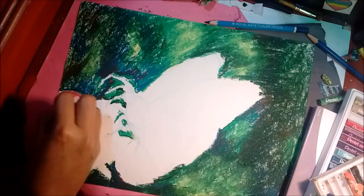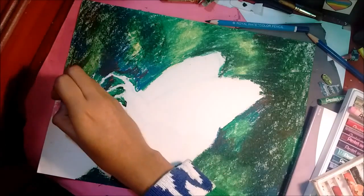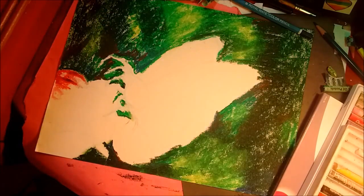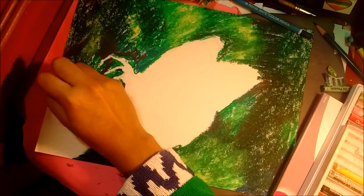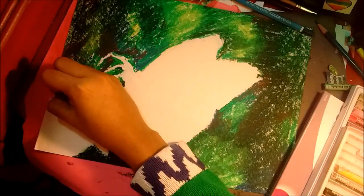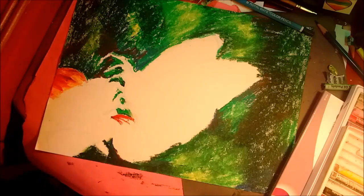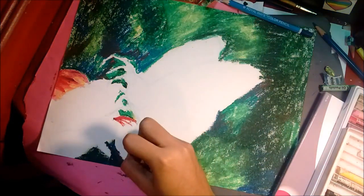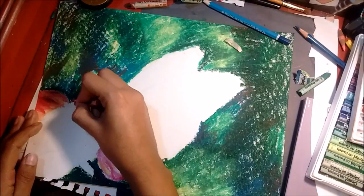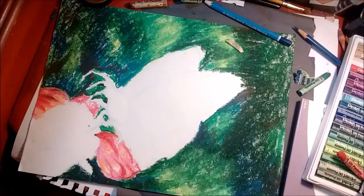Now I'm just working on the flower petals. I decided to make the petals pink because I just really like the color, and it's the same color I used in the original drawing. I'm using Pentel Arts oil pastels — these are the only named-brand pastels I really like. I've tried Crayola and some others that came in art sets, and I just find these are much better to work with.